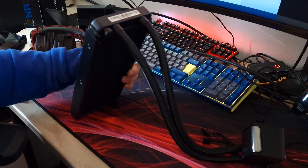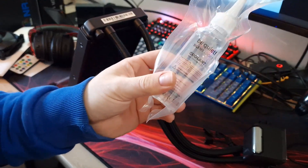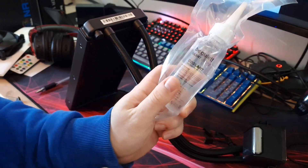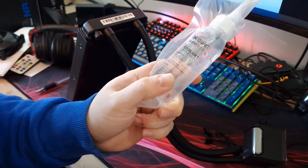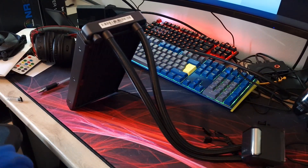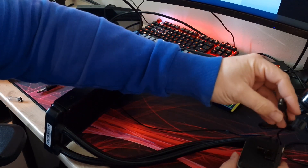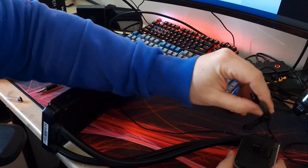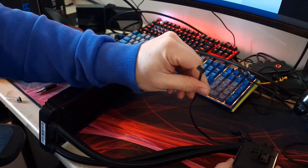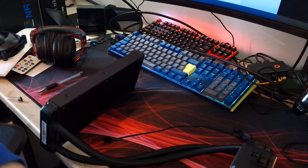One thing worth noting: you do get a bottle of coolant with it so you can top it up, since coolers do lose coolant over time. It's also standard ARGB 3-pin 5V with a pass-through so you can connect it to other devices and pass the signal through. The pump uses a 3-pin cable for pump speed. Let's get it installed and do some testing.